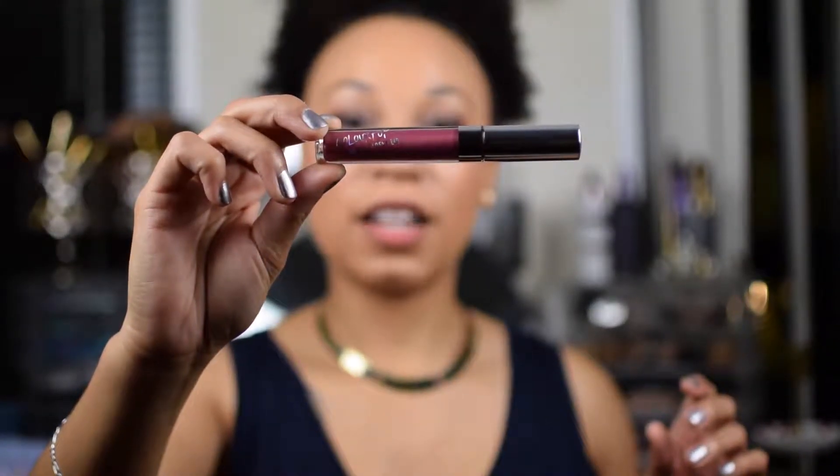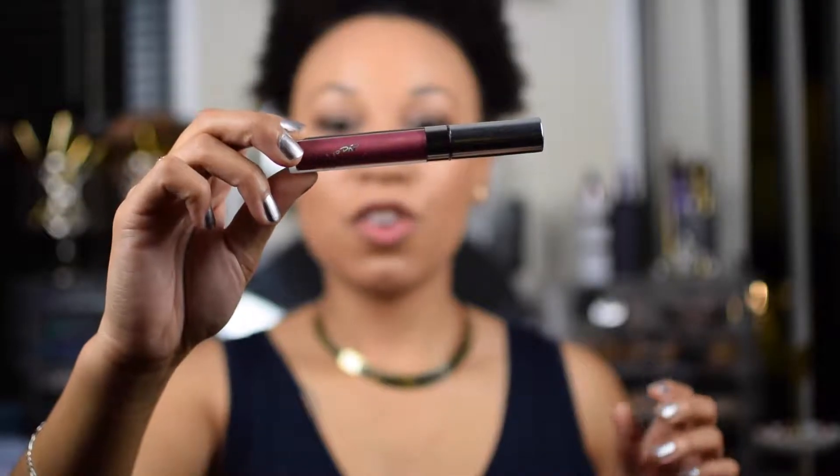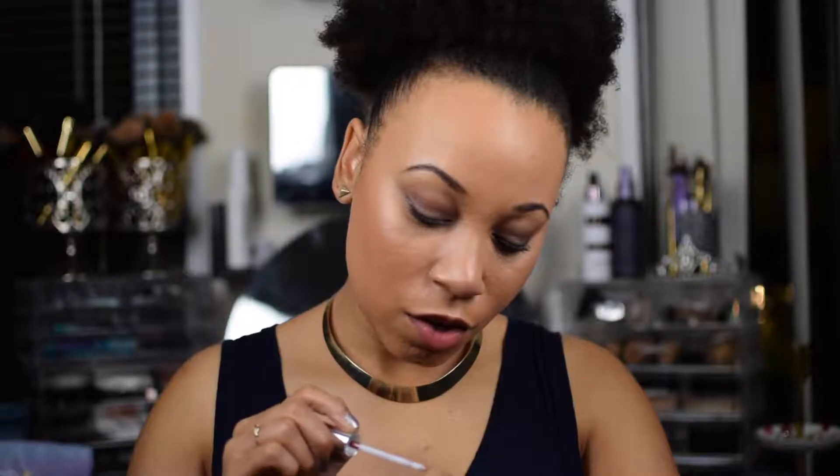Oh my gosh, look at the color! Inside the container, it looks like it's going to be a nice wine color, but it's got gold in it. She's so pretty. I might be in love. Can you see the gold in it? I think it's not actually that dark a burgundy — it looks more like a pink with gold in it. I like gold, so I'm going to enjoy this.